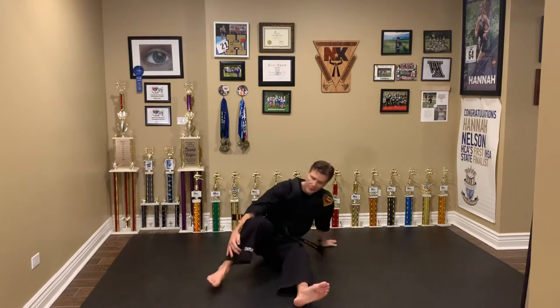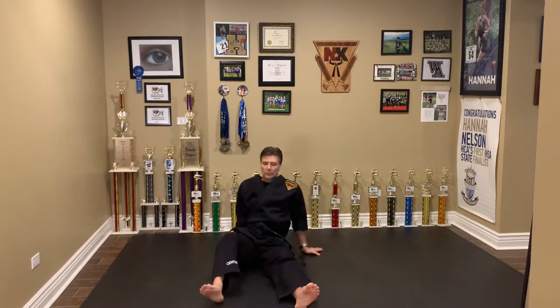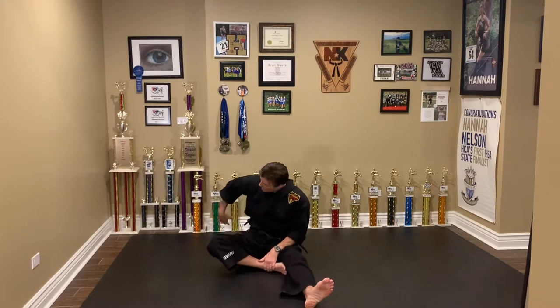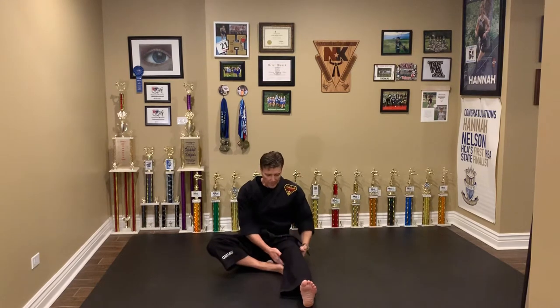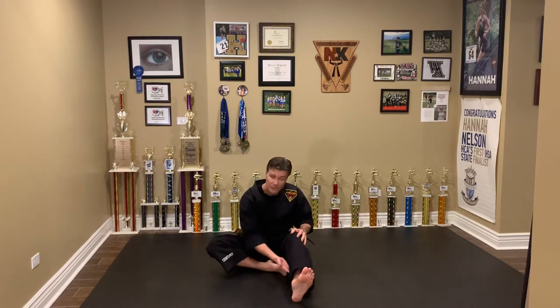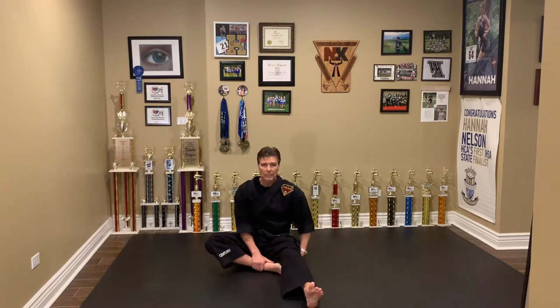First we're going to do is what we call a half hurdler stretch. I remember when I was in track in high school, they would do this stretch — and that's not a bad stretch either — but in martial arts, we spend a lot of time doing the half hurdler stretch. It's tucking this foot in instead of being behind. What that does is it isolates the hamstring muscle. The hamstring is really important for all the kicks that we do. If you have tight hamstrings, it really makes it harder. So we're going to point the toe — sometimes we pull the toe back, but that stretches the calves. For this series, we want to point the toe so we're stretching the back of the hamstring.